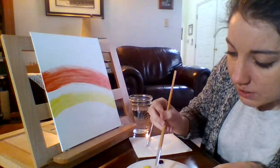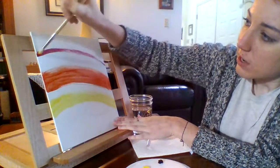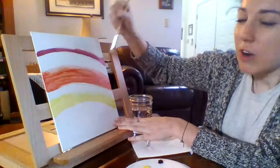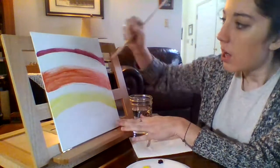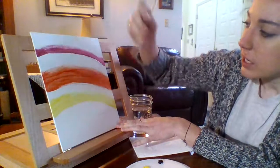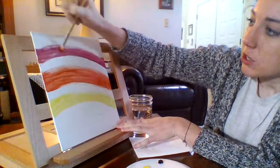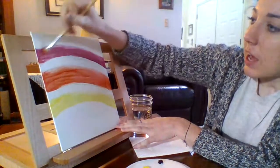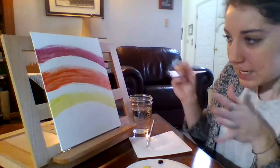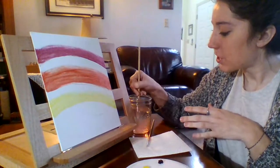Now I'm going to add this deeper red color to the top of my painting. As I get to the very top, I'm going to try to add a grayish-black color because I want it to look kind of solemn — it is a sad day we're honoring on Good Friday. It's the day of Jesus's death and crucifixion, so I want to keep that kind of mood in this picture. Now I'm going to try to blend the colors together.